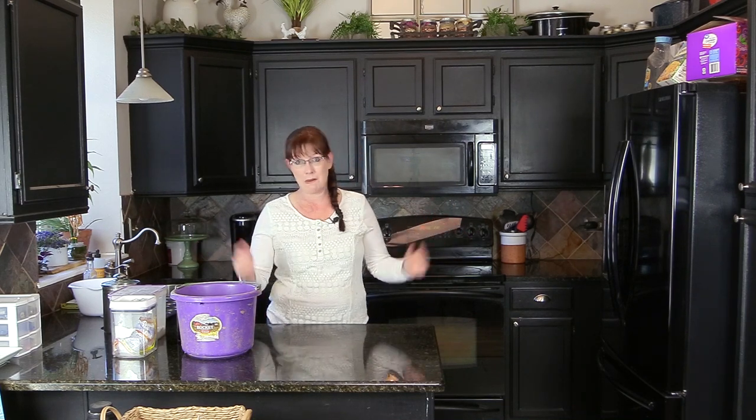Hello, my equestrian friends, it's me Lisa, the Budget Equestrian. Welcome back to today's video. We're in my kitchen — I haven't made a video in my kitchen in a long time. Today I thought it would be fun to show you how to make your own homemade horse treats. That's what's coming up right now.